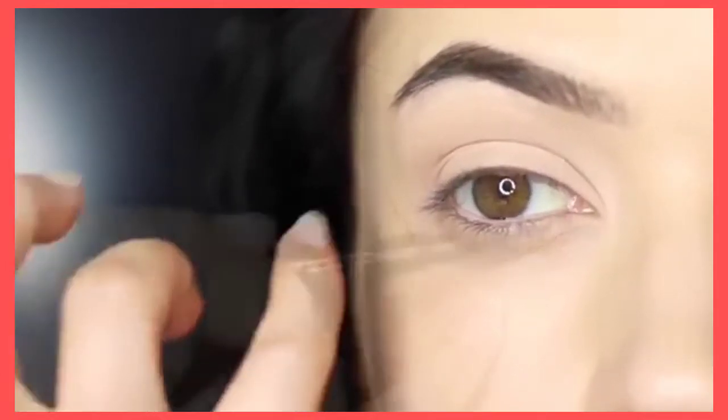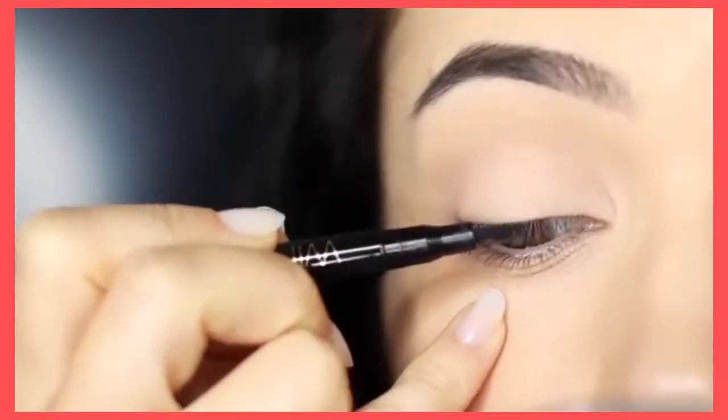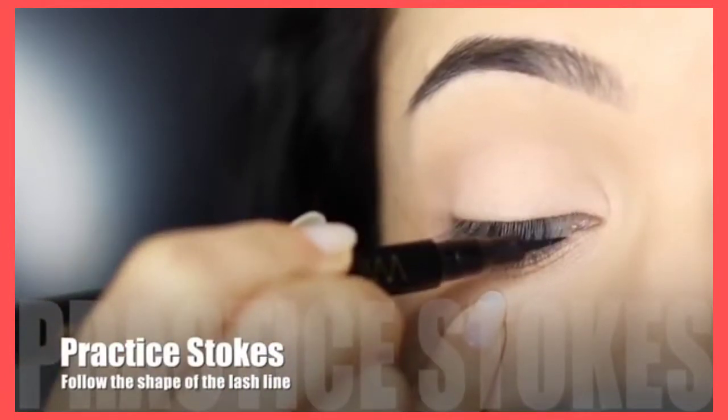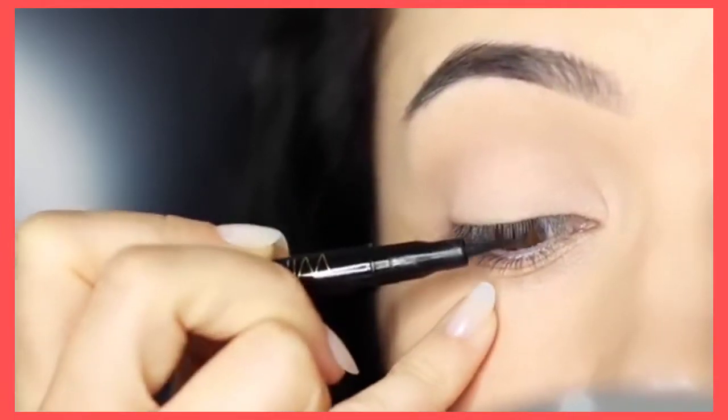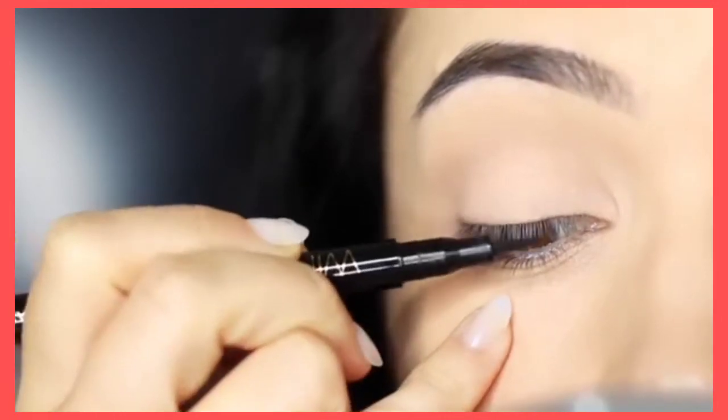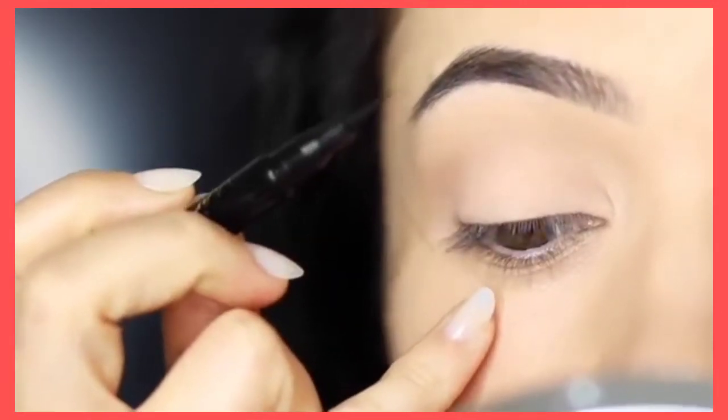Before you apply anything, I want you to get used to creating little strokes. Don't touch the skin — just practice a few little strokes working across the lash line in order for you to know the actual shaping that you're creating.